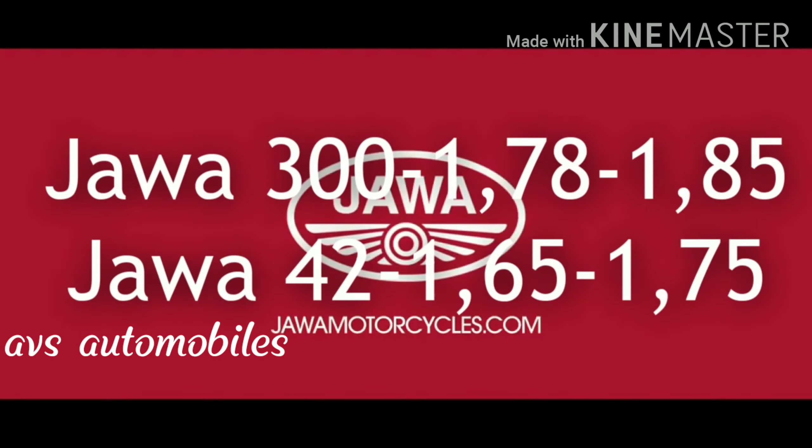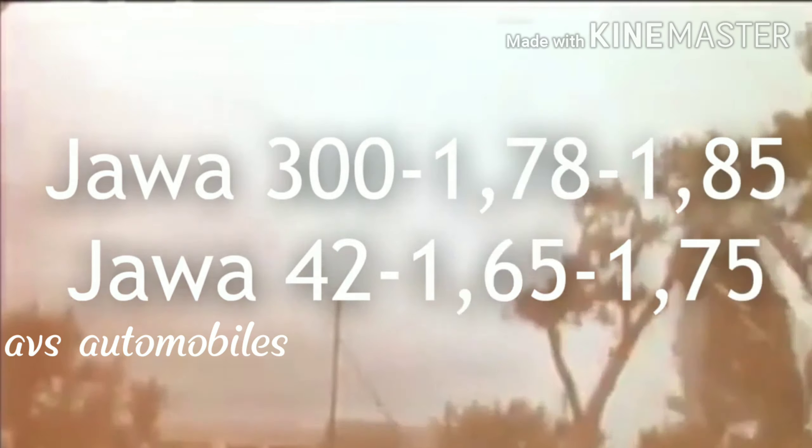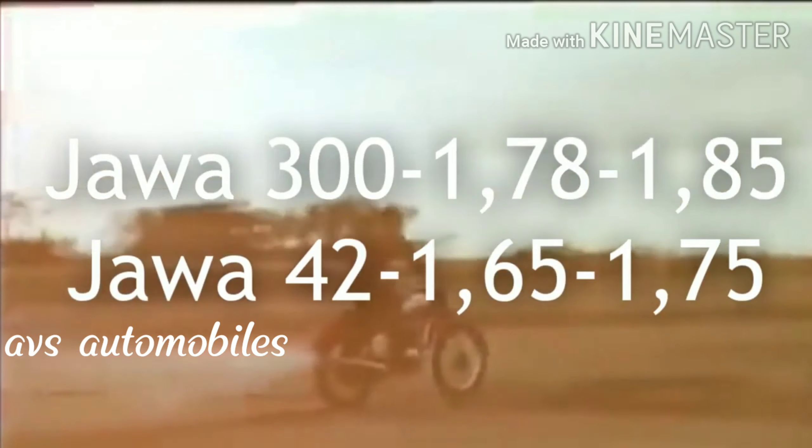If you take the Jawa 300 bike, you have to consider the price. If you take the Jawa 42 bike, you also have to consider the price.